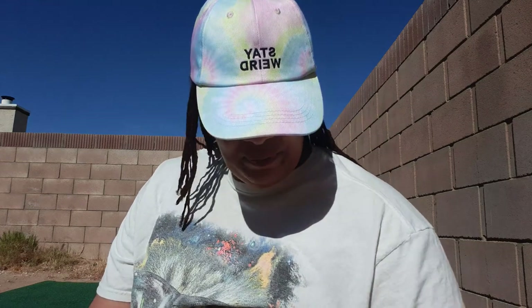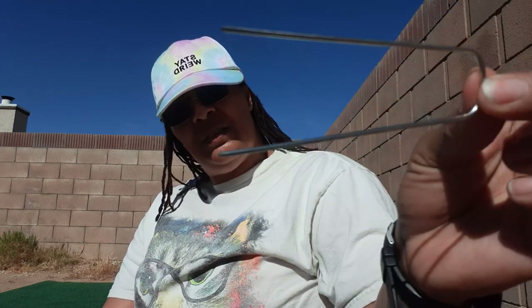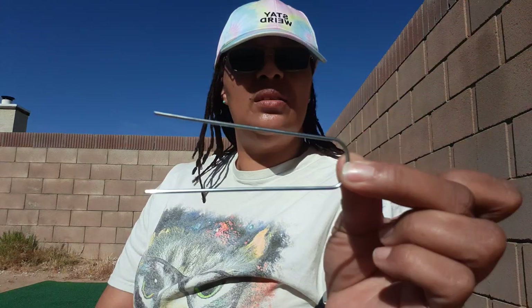Let me bring you down here and I'm going to show you how to stake these in. These are my stakes — they're about four by one inch with a little sharp end on there.